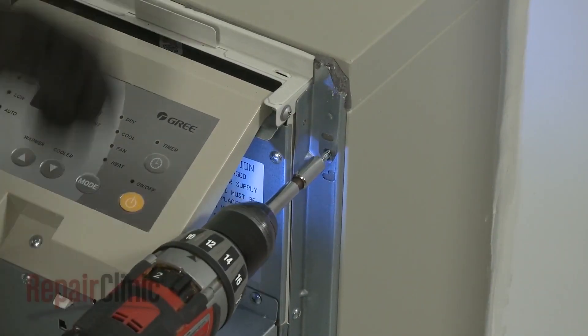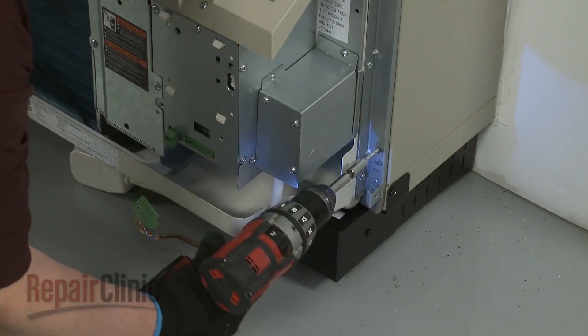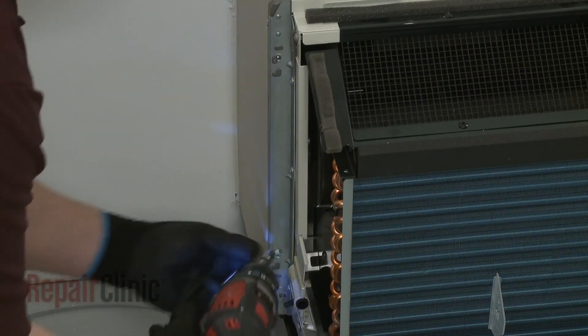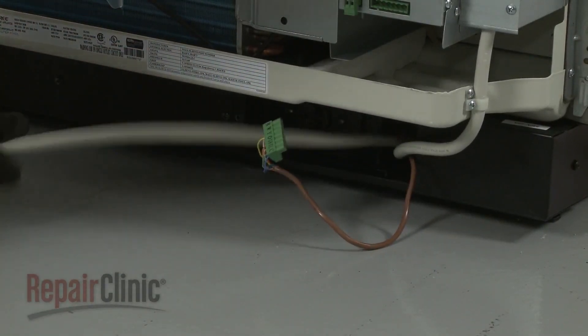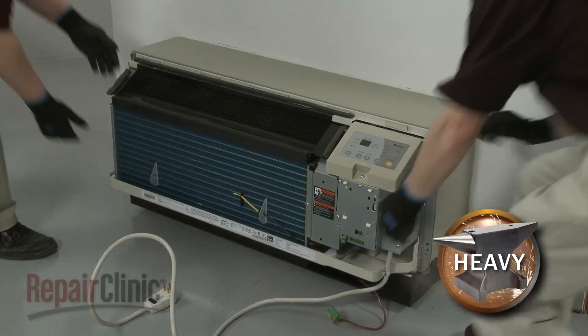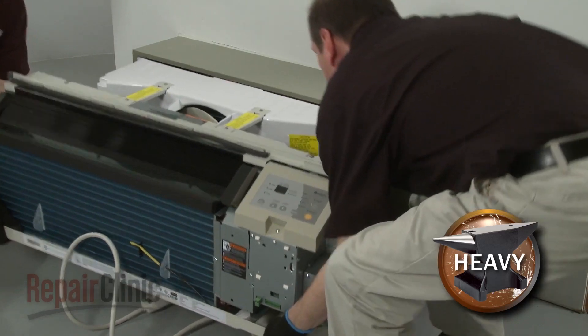Using the power drill with the 5/16th inch socket, unthread the four mounting screws securing the unit to the wall sleeve. Now have an assistant help you to slide the unit out of the sleeve and set it on a towel or blanket.